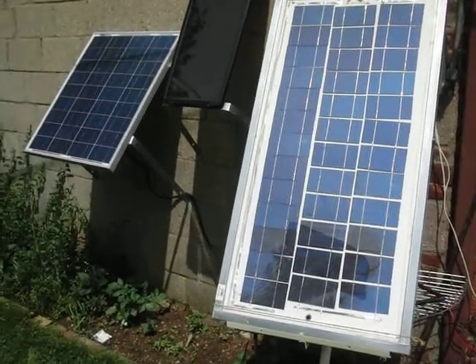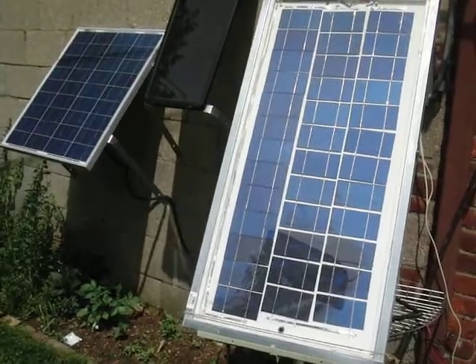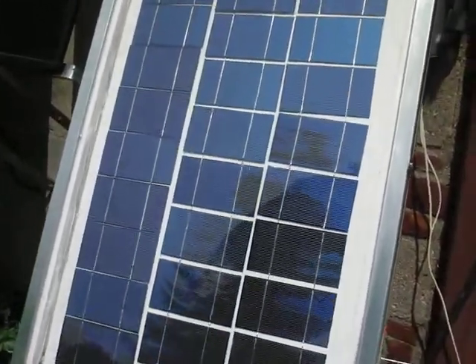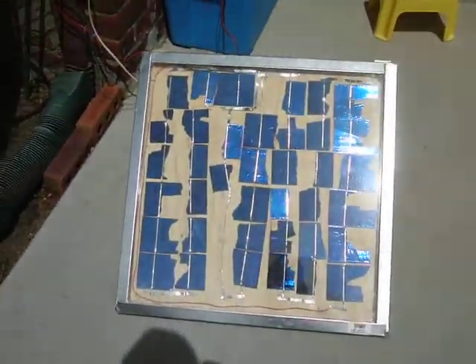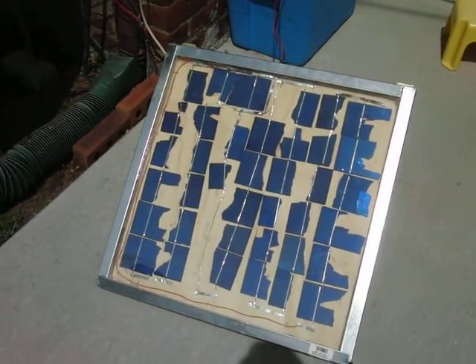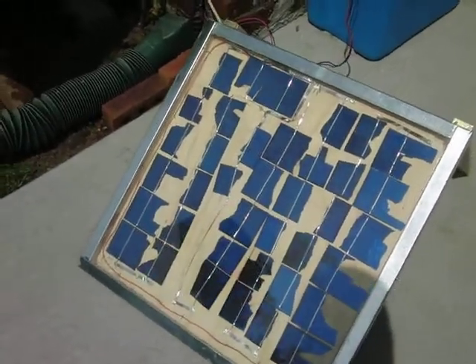This update is called 'From 60 to 10 in One Second.' This is my 60-watt panel — it was broken, and with the broken chips I made this 10, 12, 13, or 14-watt broken-cell solar panel.